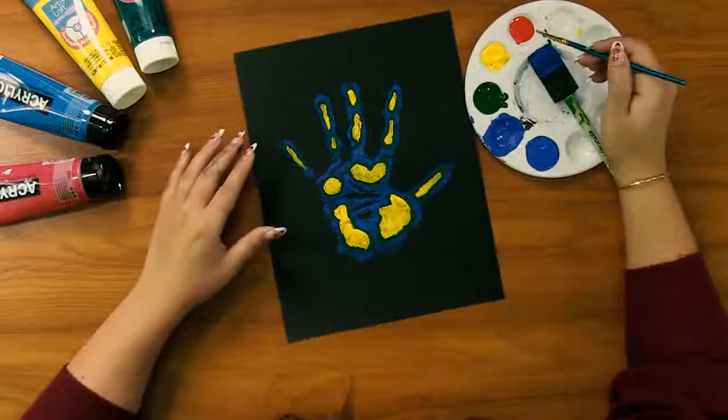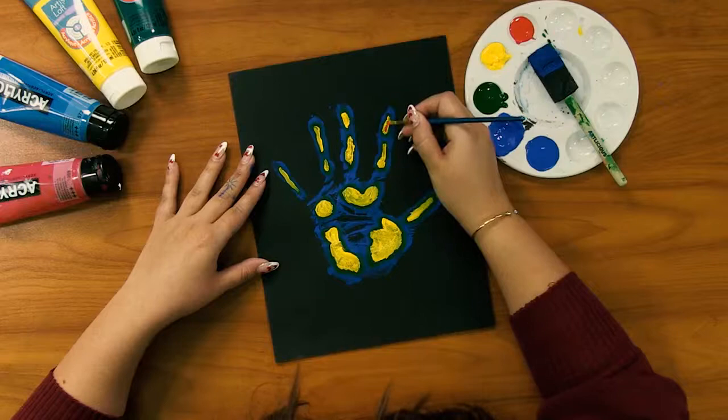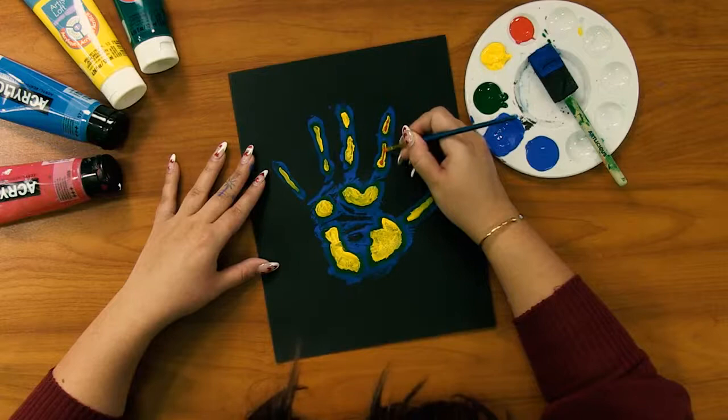Finishing up with my last color here — I am just making my red as small as possible in the center of all of my layers.